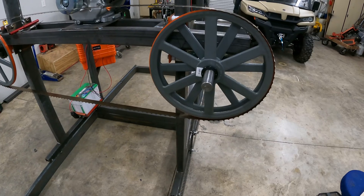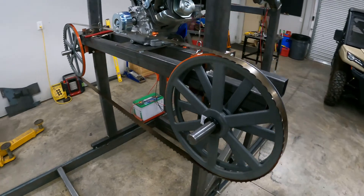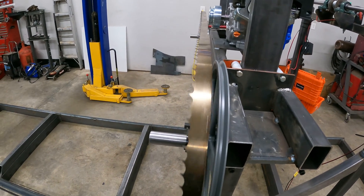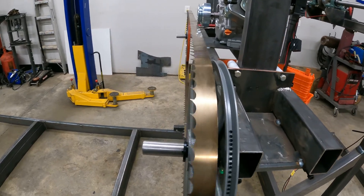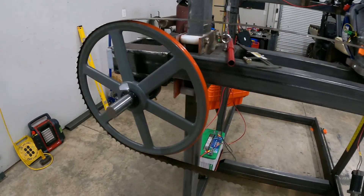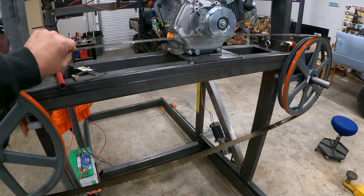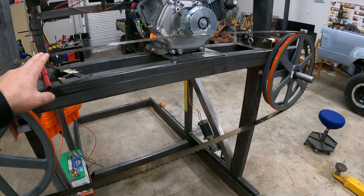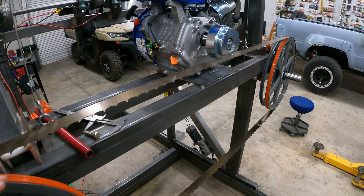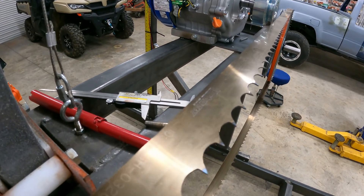The first major upgrade, of course, are the band wheels that I've got mounted and in the proper place now. Everything lined up and tracking pretty decent. I've had some tension on it and everything lined up — the band is the appropriate size. By the way, this is a 171 inch, inch-and-a-half band. It's a Wood Mizer Turbo 747.